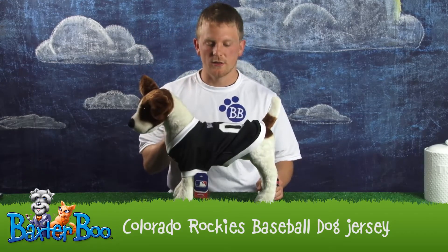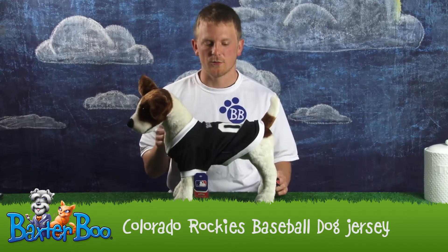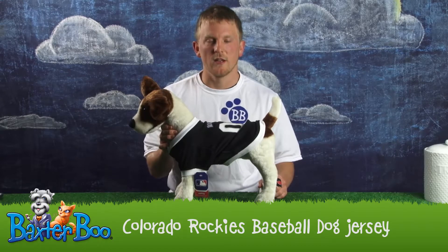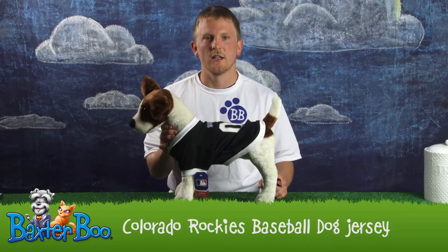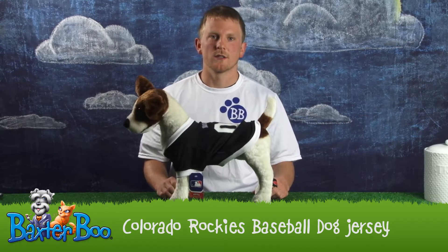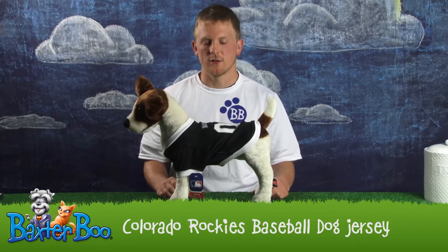In addition, not only does this jersey look good, but it's also comfortable. It's made of 100% polyester, so it's lightweight, it breathes well, and it stretches. So when you take your dog on a walk or he's out on game day, your dog looks good.